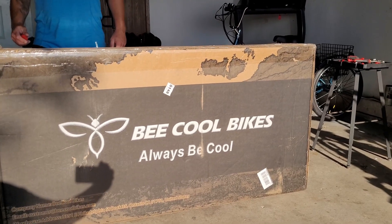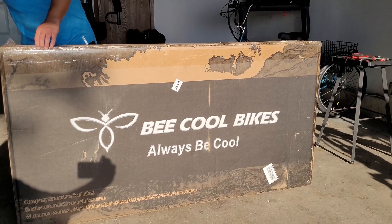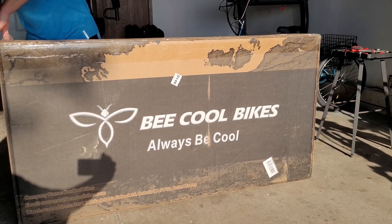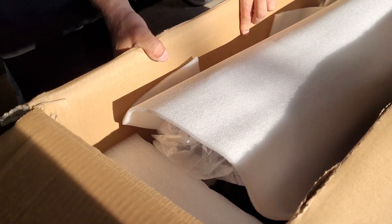Hey, it's Nelson. Welcome back to the E-Riders channel. We finally got our hands on a Be Cool bike — long time coming. We've been wanting to review a Be Cool bike for at least the last three or four years, and we finally got ourselves an Explore. Shout out to Be Cool for sending us the Explore for testing and review.